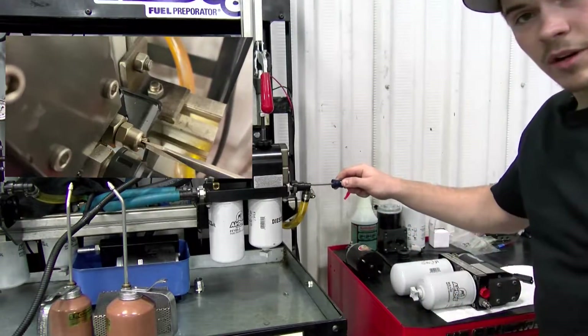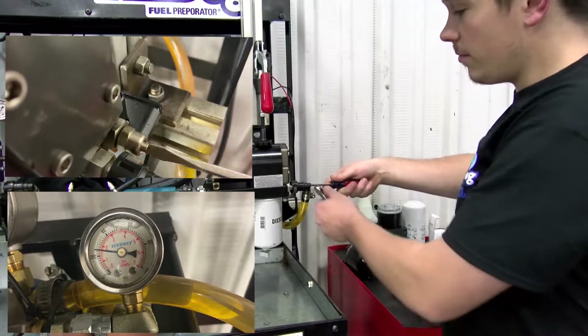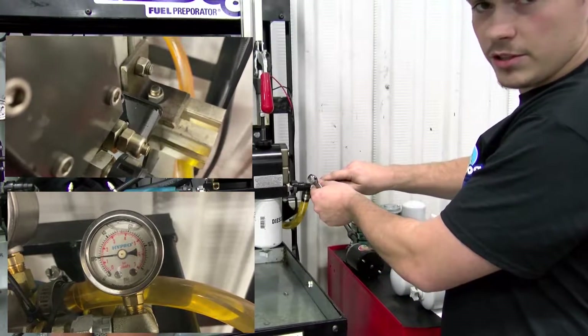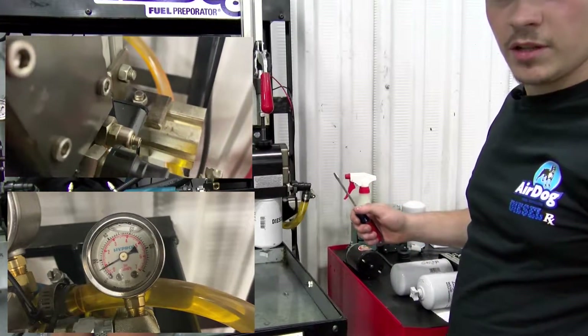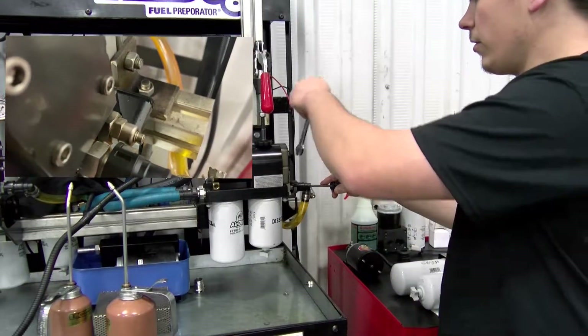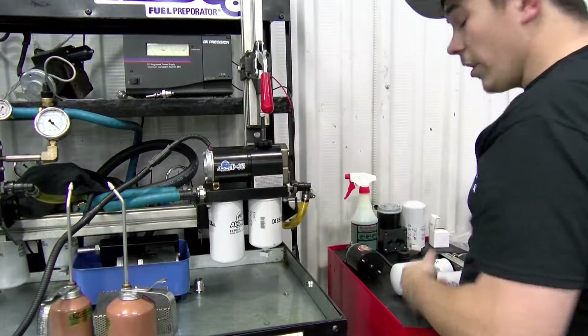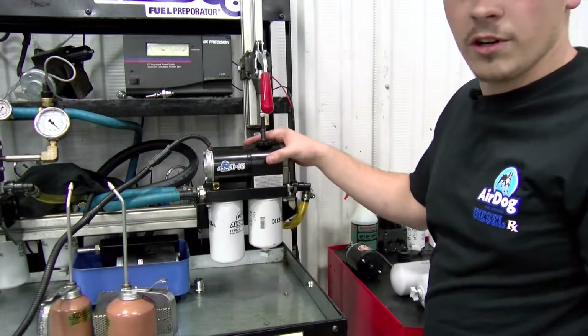Same as when we were on the bench — clockwise to turn the pressure up, counterclockwise to turn the pressure down. Real simple, guys. Once you find the pressure that you actually want, go ahead and just tighten that jam nut back up, just like we showed earlier. So now you guys are fully capable of adjusting the fuel pressure on your AirDog 2 fuel system.